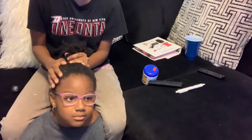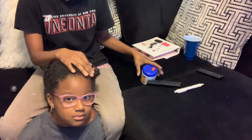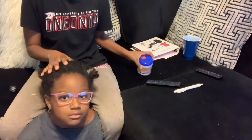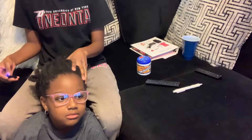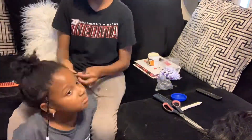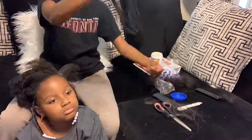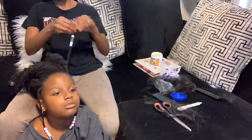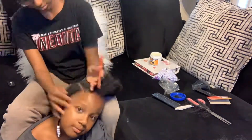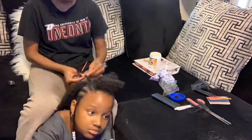Her hair is dry and I took the twists down, so I'm just going to grease it up with some hair grease and then we're going to start braiding it up for school.